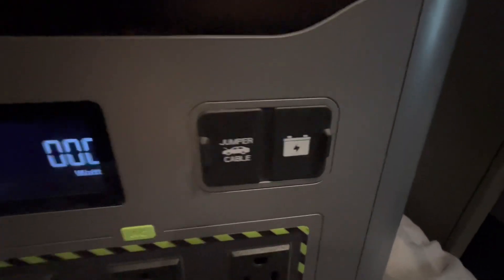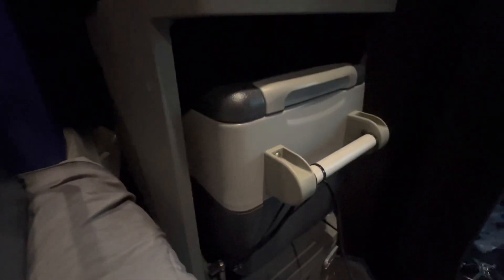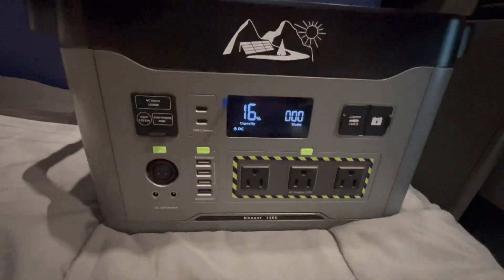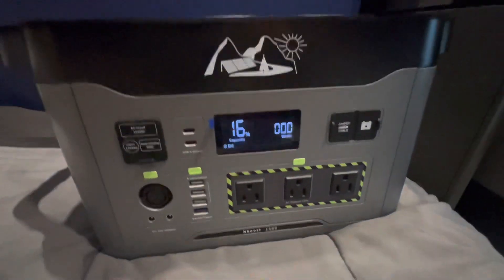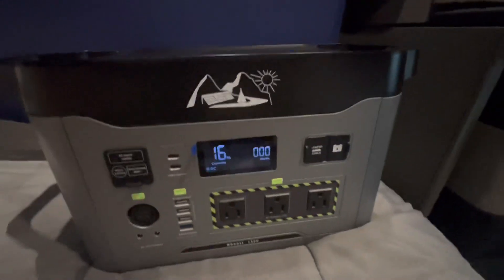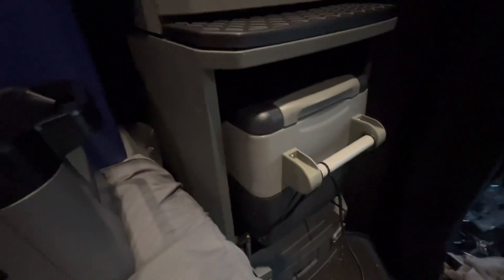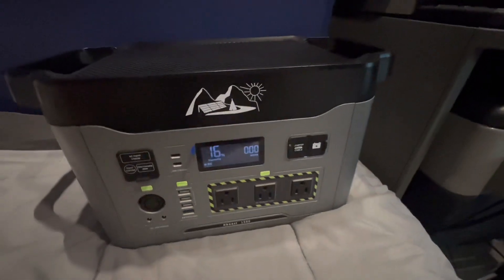I mainly got this to power a 12-volt compressor-type fridge. I want to really put it to the test and see how long it'll run the fridge before needing a recharge. So what I'm going to do is run it down — it's at 16 percent right now — all the way down to zero, charge it back up to 100 percent, and begin the test to see how long it can run this fridge before the battery dies.